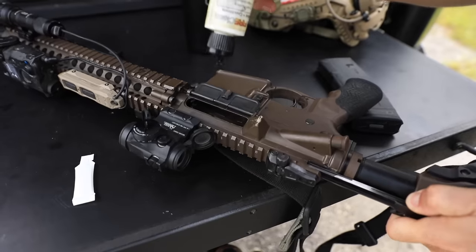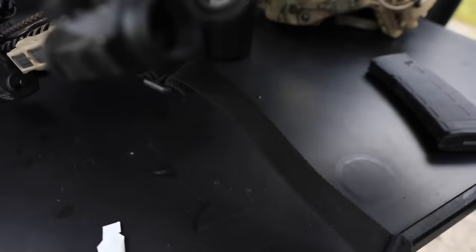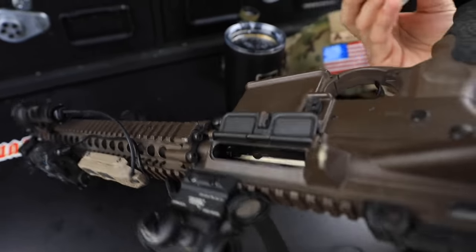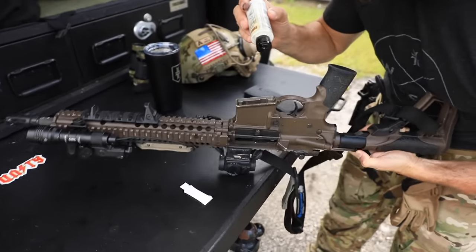Then I'll crack open the bolt carrier group and drop a couple drops in there like so, tilt it up, and hit that star chamber in there — just like so. Good.